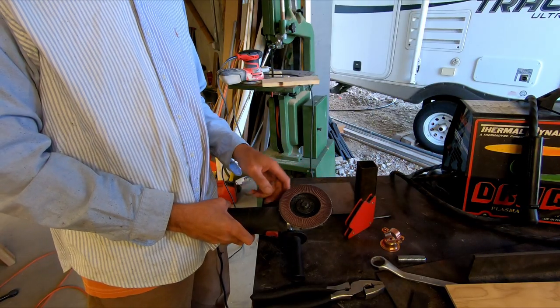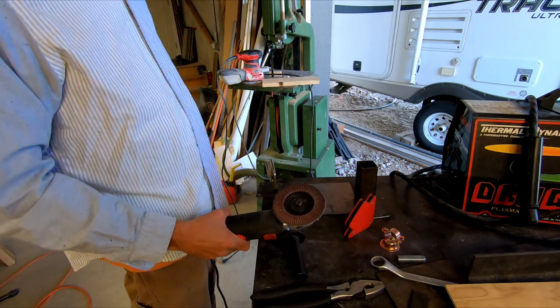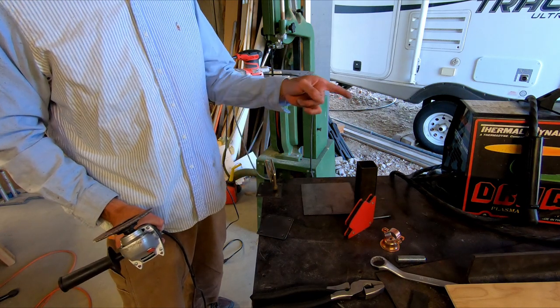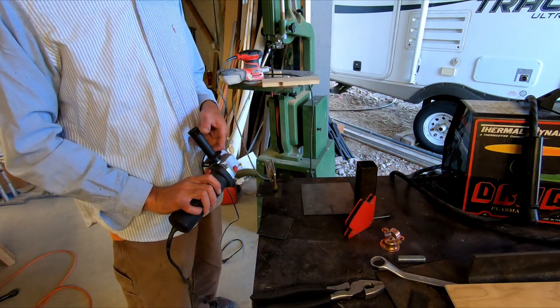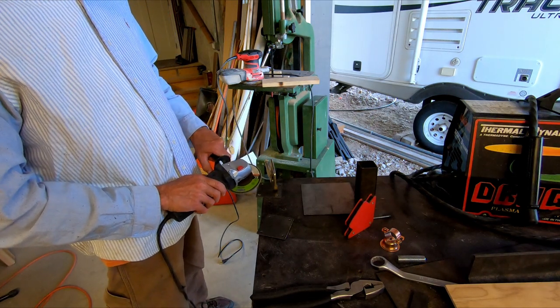A flap disc on the grinder is a great way to clean up metal edges real quick. You get a little bit of a rough edge after using the plasma cutter — this will take that down in a hurry. Just a quick clean up here.